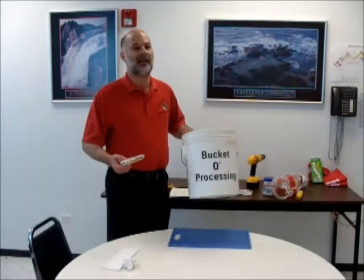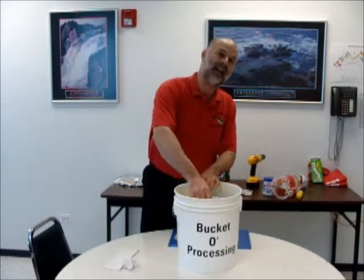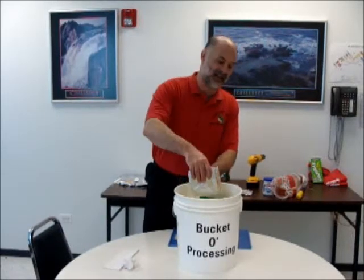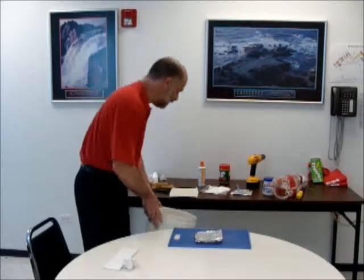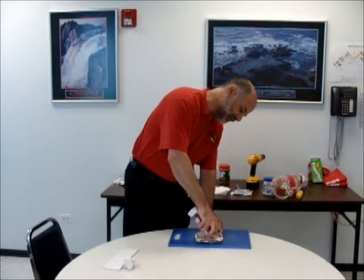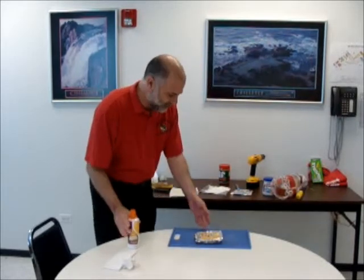Now I have a series of holes in my multilayer board and I have to get continuity — a connection between the two layers. I'm going to do copper plating at that point. For copper plating, I need my bucket of processing. Now I'm going to add copper — I'm not going to take it away, I'm going to add it. I take my multilayer board and dip it in there, and the copper is deposited in the holes, giving me continuity. I can also then etch the surface to get my circuitry. I've etched it in the bucket of processing and I've got my surface circuitry. Now I have my completed multilayer board, which is ready.